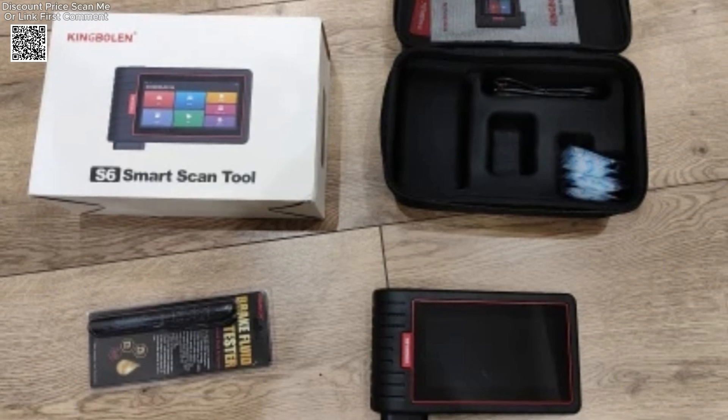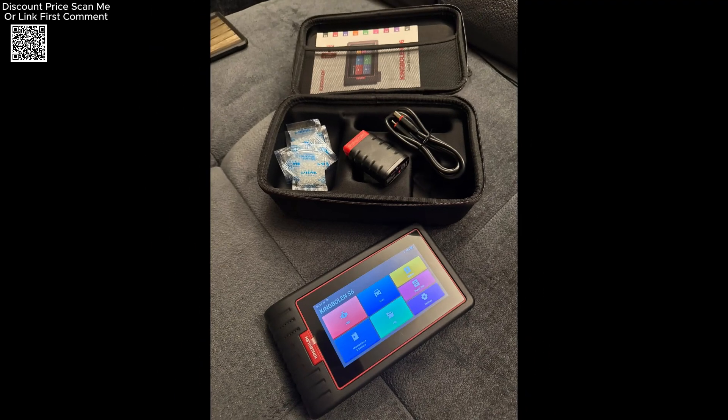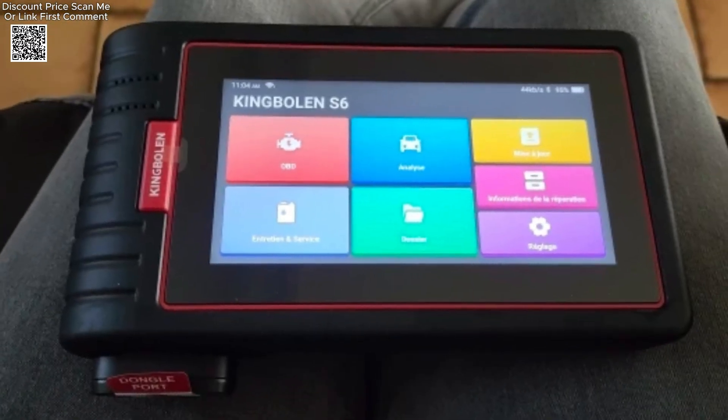Ideal for repair shops and DIYers alike, the King Boland S6 combines professional-grade capabilities with user-friendly design, delivering exceptional value for those seeking an all-in-one diagnostic solution without breaking the bank.